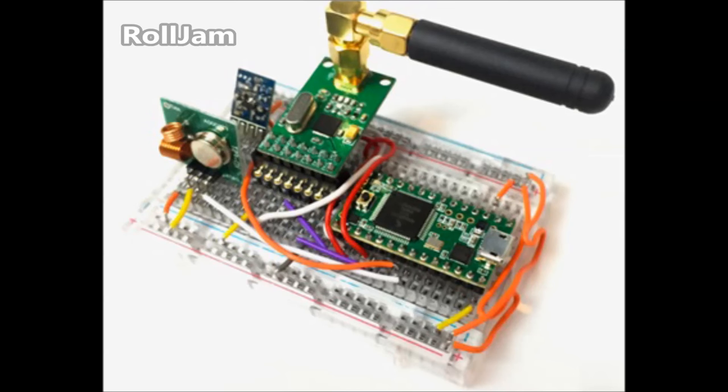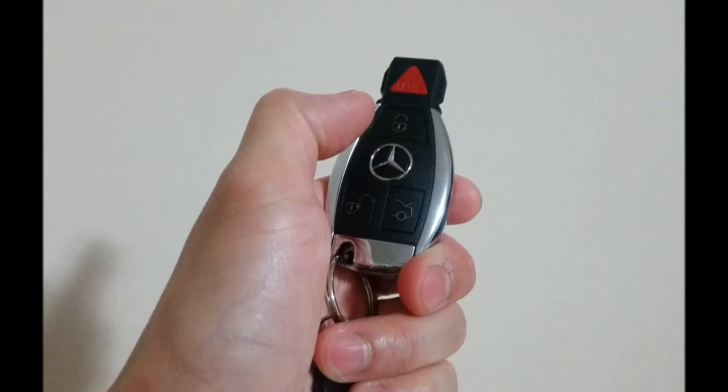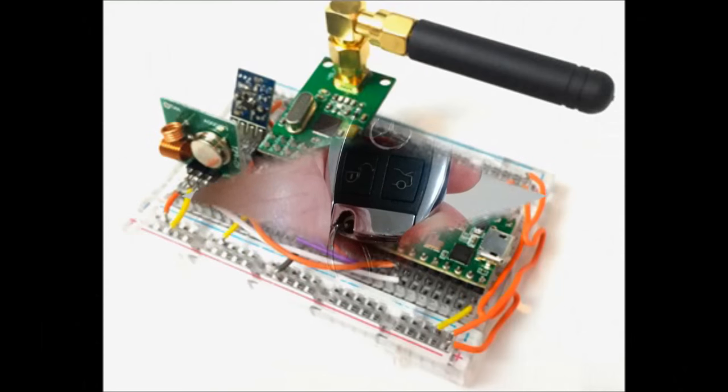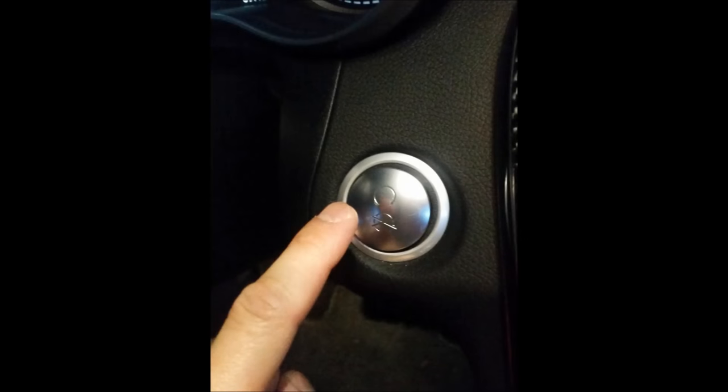Here's one such device. It's called the Roll Jam. And for those of us that have a wireless key that comes with the car, if you use the unlock and lock features, potentially somebody can use this device to intercept your signal and then play it back to unlock your car door. Once they've gained entry into your car, they can then use another device to program a blank key that will work on your car.